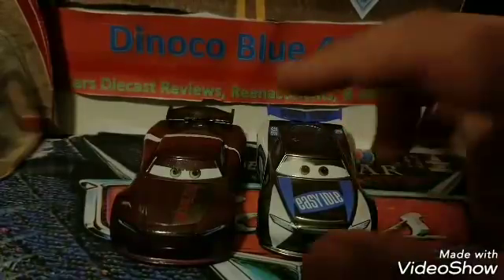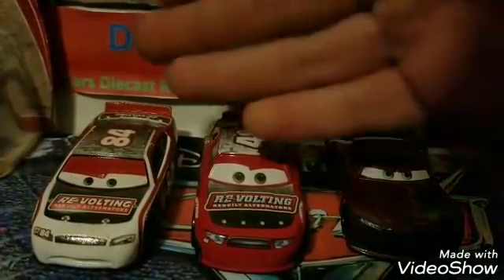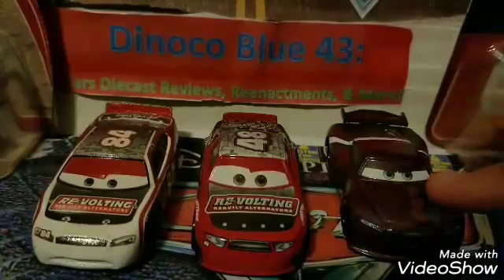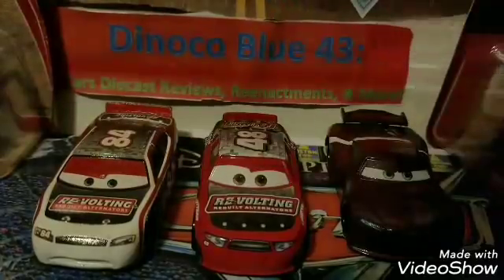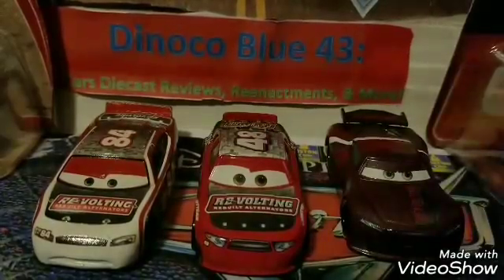Now let's look at the evolution of Revolting over 11 years: you've got the Cars 1 stock car Davy Apex, the Cars 2 stock car T.G. Castlenut who eventually got replaced in the movie by Aaron Clocker, the Next Gen Revolting Racer. There's also a fourth Revolting Racer coming in 2018 as part of the mainline — Leroy Newing, the old school racer that Doc flipped over when he was racing, also sponsored by Revolting. That'll make four Revolting Racers, which is really cool. Let me know in the comments if you prefer Davy Apex, T.G. Castlenut, or Aaron Clocker as your favorite.